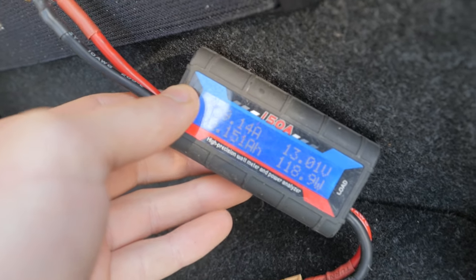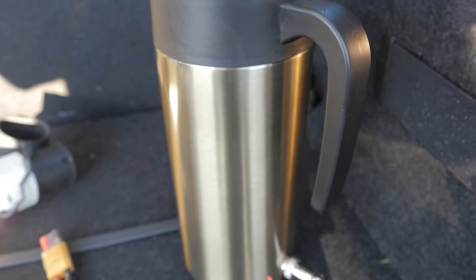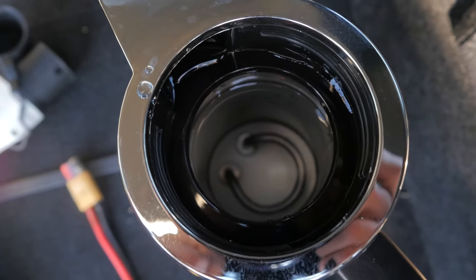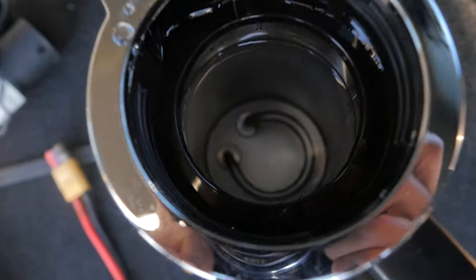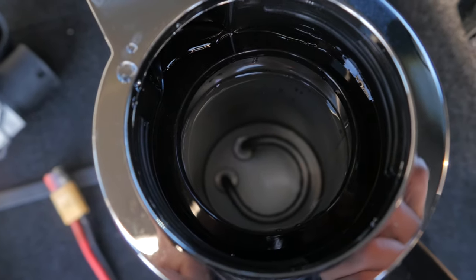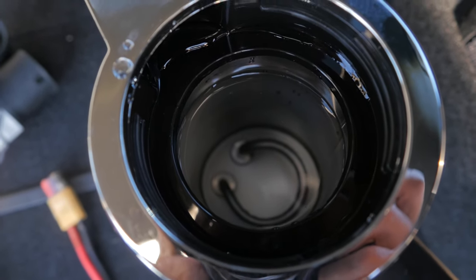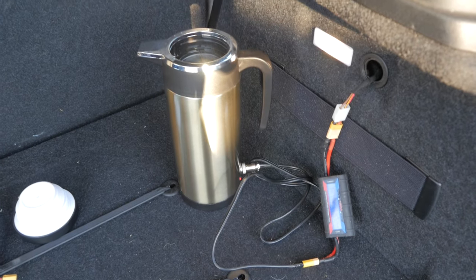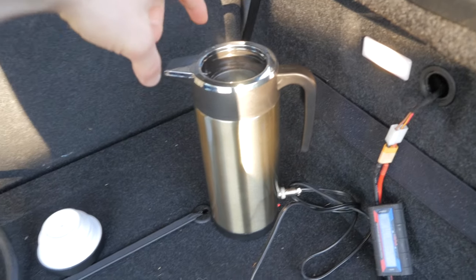It's pulling 9.91 amps. To be honest, it's going to take quite a while to boil all that water, but you can see it starting to bubble on the heating element — small bubbles forming. I'll just leave it and we'll see how long it takes.